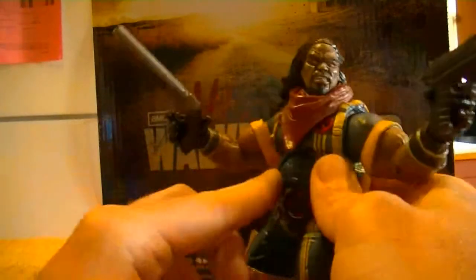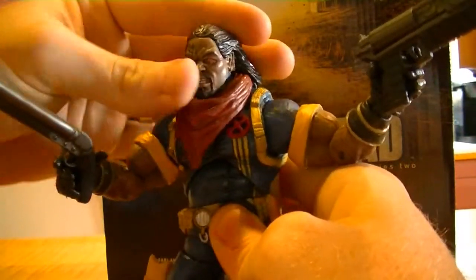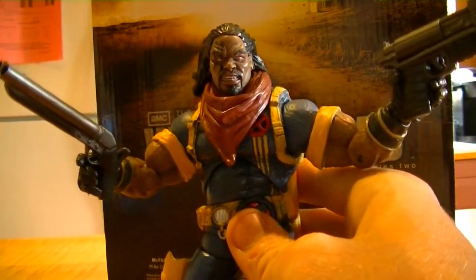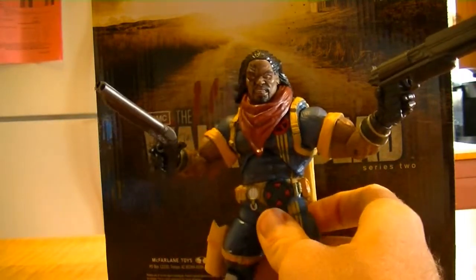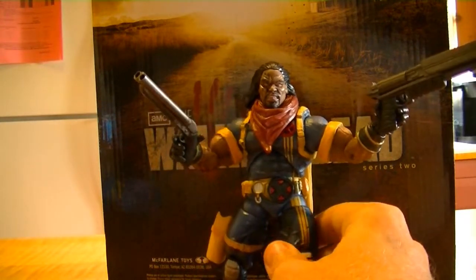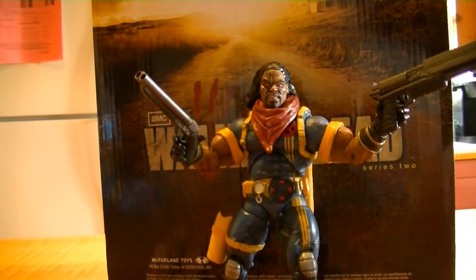I'd like to get the bald variant one maybe later. Right now I'm looking into picking up the Series 3 Thor — I believe it's the Series 3 Thor. If you guys have an extra Thor or just have one to get rid of, let me know. I'm definitely interested in getting Marvel Legends figures, or if you guys just have Marvel Legends Toy Biz figures laying around that you don't want anymore, let us know — we'll definitely purchase those off you if the condition's right.